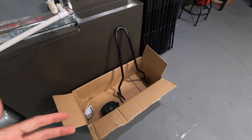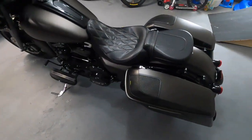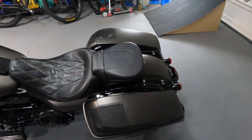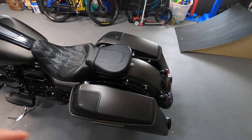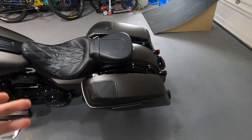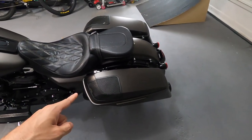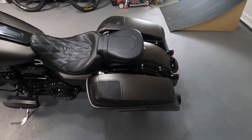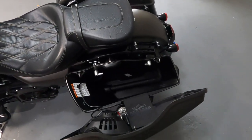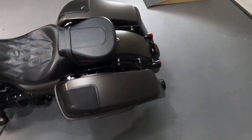I've been super excited for this. It's definitely something really different on baggers — you rarely see one of these on a bagger. I'm going to get these mounted up and show you how I go about doing that, because there are a few different things you have to do with removing bags on these baggers, especially since I've got the Rockford Fosgate sound system. So there's a few things I'll have to do to get these bags off and get this sissy bar installed.